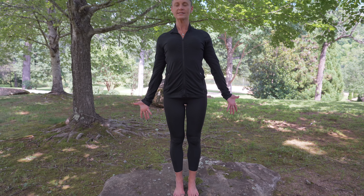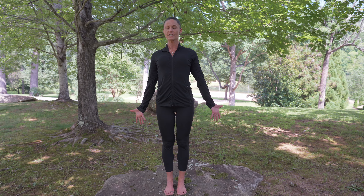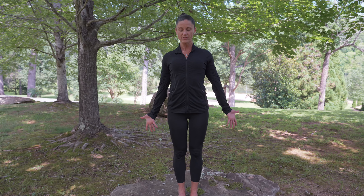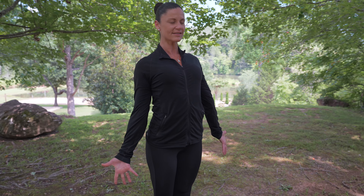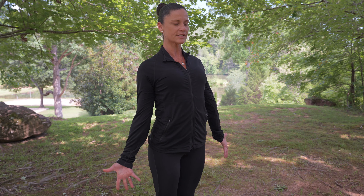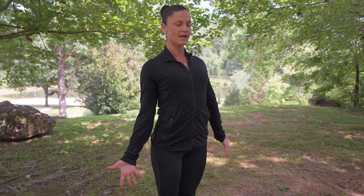If you're able to close your eyes and take your practice inward, I invite you to focus in between brow point at third eye center. And if you prefer to have your eyes open, a soft gaze on something on the ground in front of you that's not moving. As you stay focused on your body and your breath, I invite you to move your awareness to your heart center.